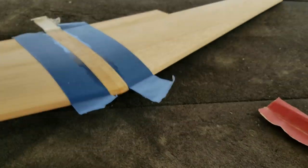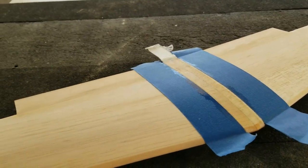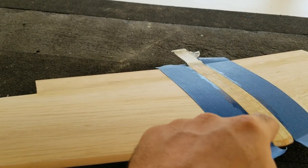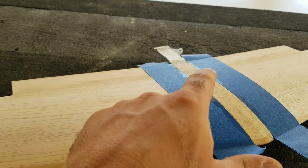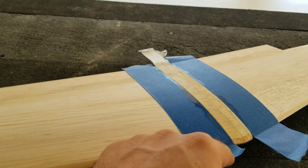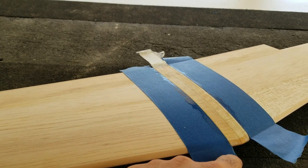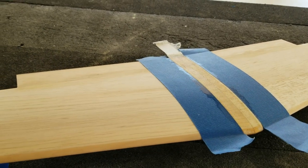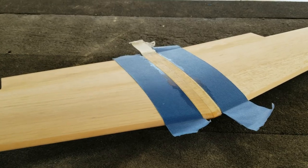That basically completes all the construction on the flying surfaces. After a little bit of sanding and trimming, we can move on to figuring out the mounting system for the wing to the fuselage. We'll also look at mounting the elevator servo in the fuselage. They say to use hardwood rails, but I'm thinking about maybe using a plywood tray instead. We'll see how it goes.